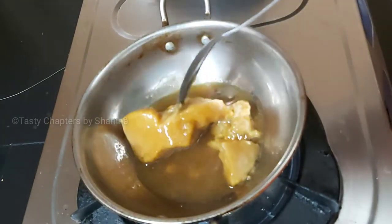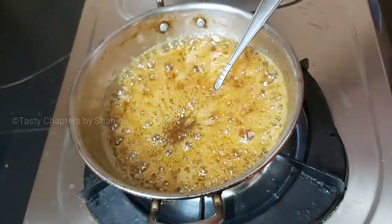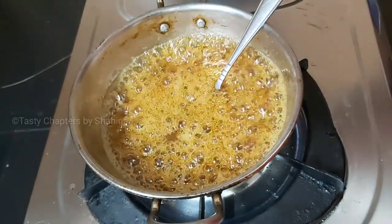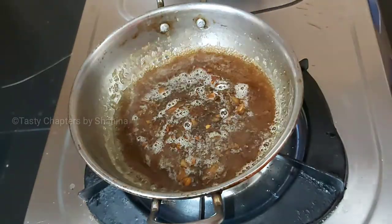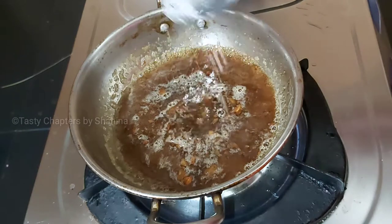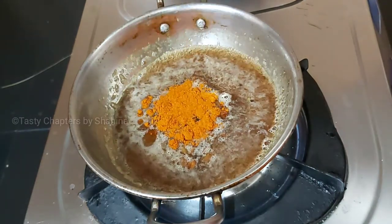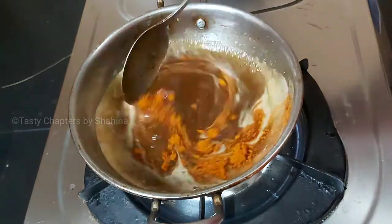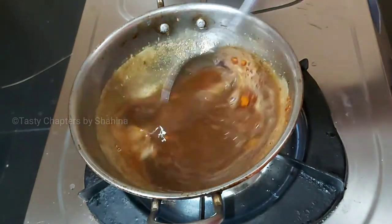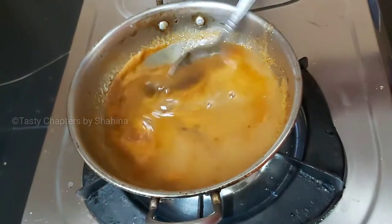This is 100g of chana — about 3 cups. Then add 1 teaspoon of corn flour and 1 teaspoon of chana. Mix it all together. Add 1 tablespoon of corn flour.